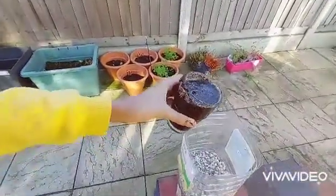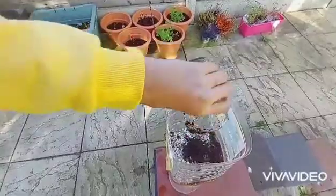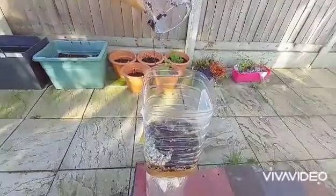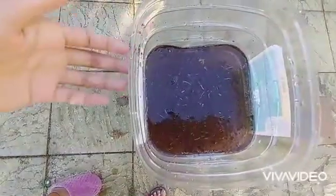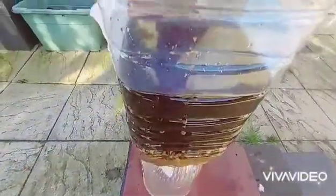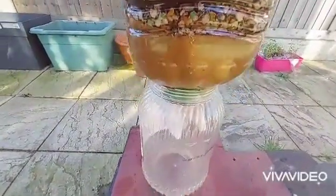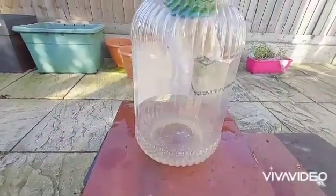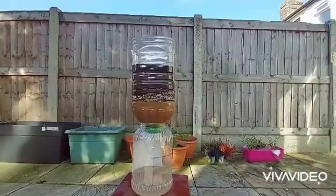Here I have some mud water and I'm going to pour it. See the dirty water with a lot of mud in it, and how it's getting filtered into clean water. See how the dirty water gets filtered into clean water.